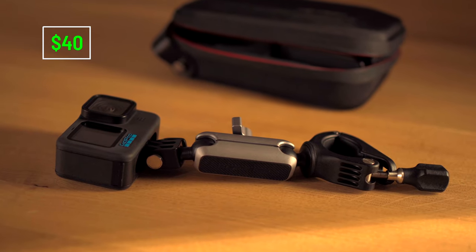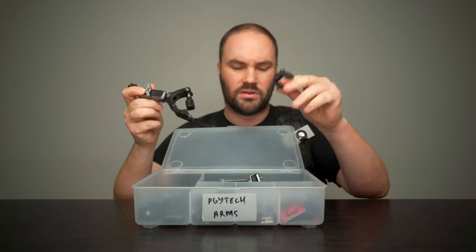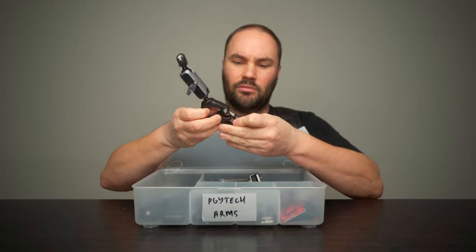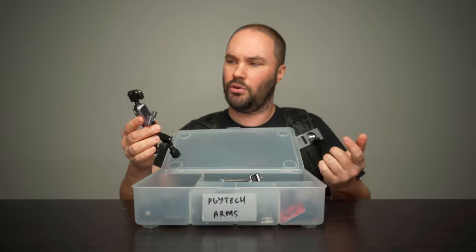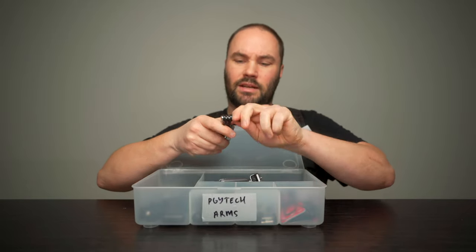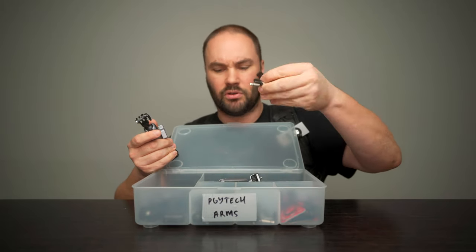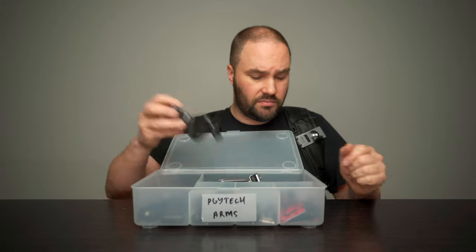A handlebar one. So you unscrew this, take it off. You can have inserts to make it smaller. Put your handlebar right there. Clamp it down. And boom, you are away — you have it on your handlebar. And they all have this attachment that you click it in, so you don't have to screw anything in. There are hundreds of them. Fantastic — $40 handlebar.